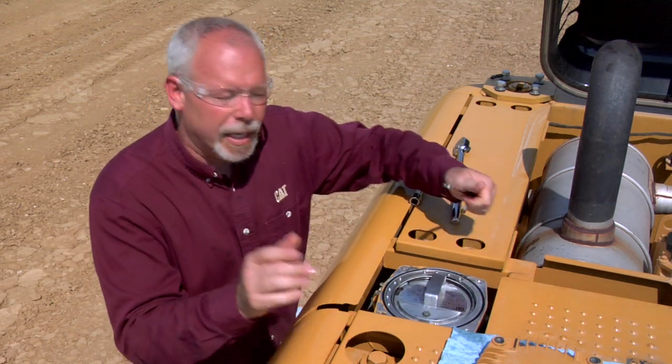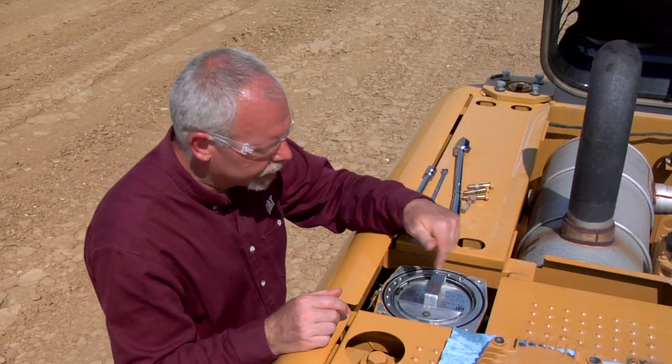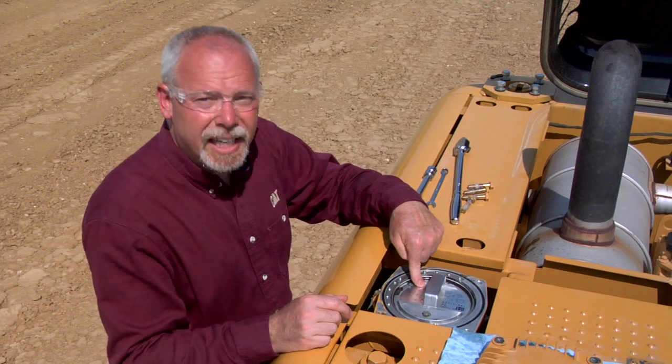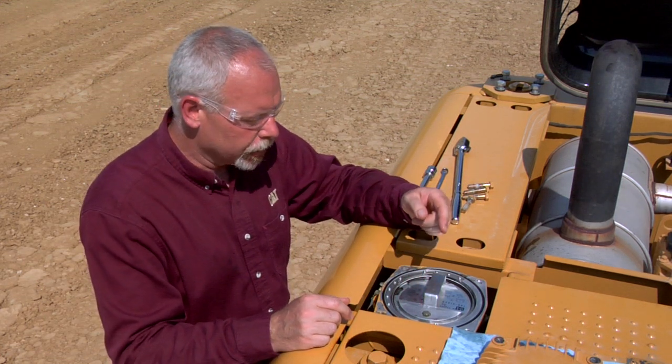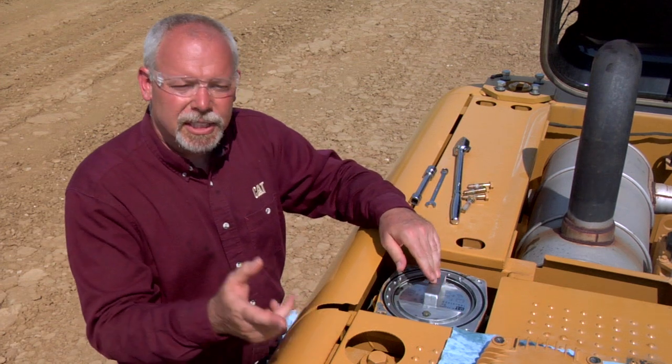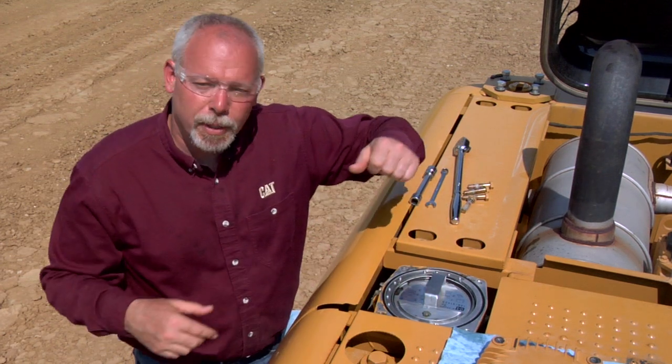Step three says raise the filter up, turn it 180 degrees, and remove the canister. To do that, I'm going to step up on top of the machine so I can get a better angle on it.